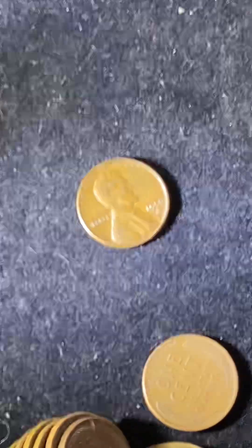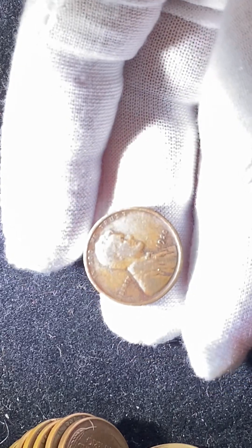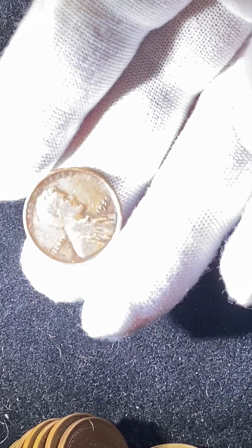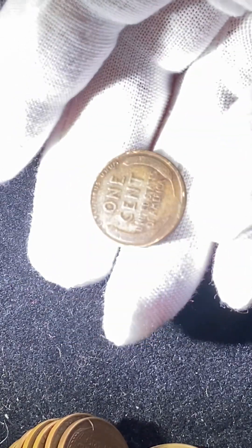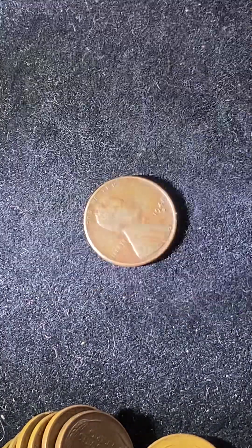Next coin is a 1956 — I've got plenty of those, not even going to pay attention to that one. I'm looking for fillers for my book, ones that are A or better. This is a 1920 — it's pretty flat, it's got a good date, that's nice and clear. Pretty worn on the back, so it's probably a VG coin. Anything in the teens or 20s are really good. Another 1939. We've got a 1954. I've got a 1948 Denver — not too bad.